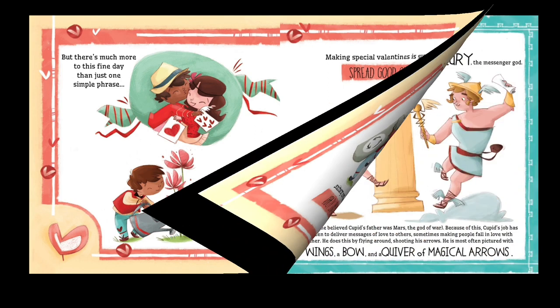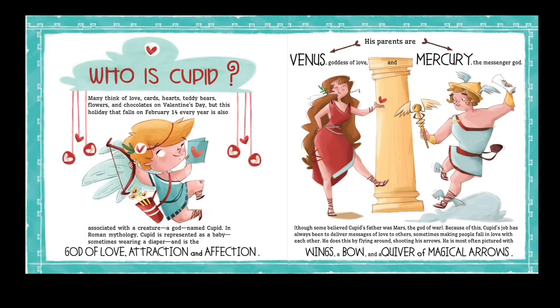Who is Cupid? Many think of love cards, hearts, teddy bears, flowers, and chocolates on Valentine's Day. But this holiday, which falls on February 14 every year, is also associated with a creature — a god named Cupid. In Roman mythology, Cupid is represented as a baby, sometimes wearing a diaper.